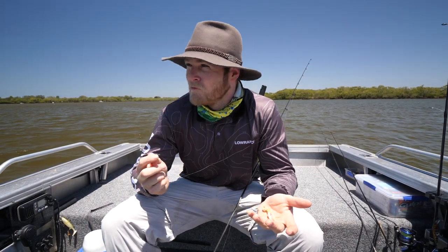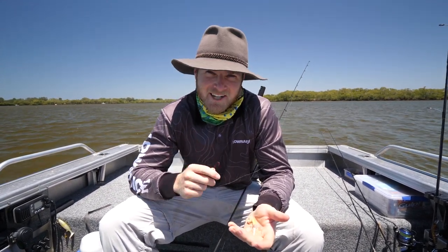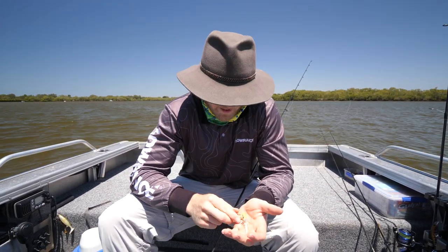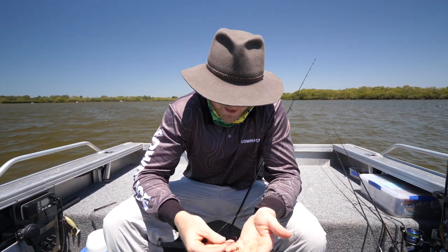We've pulled up here not too far from the bank where we pumped these yabbies, and there's a reason for that — most of the fish that eat yabbies are going to be hunting near yabby beds. I'm going to show you how to rig them up and then try to catch a feed of whiting for tea.